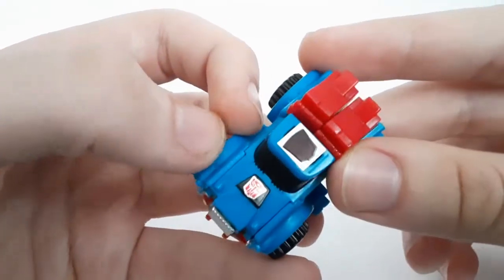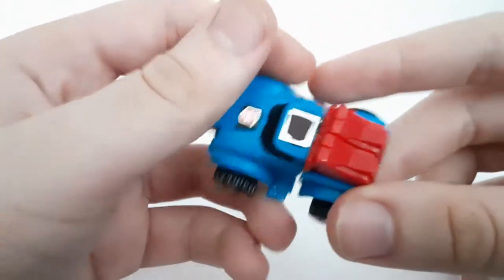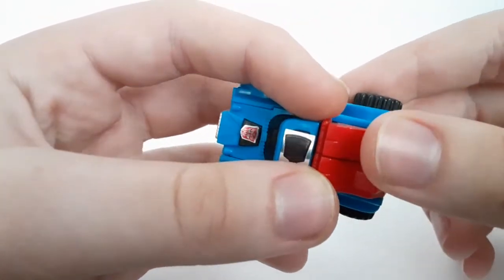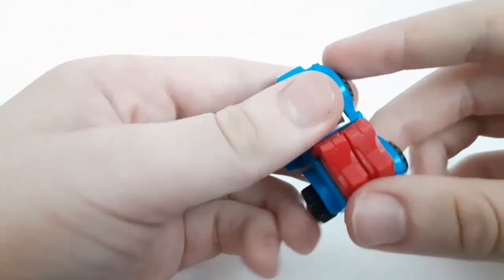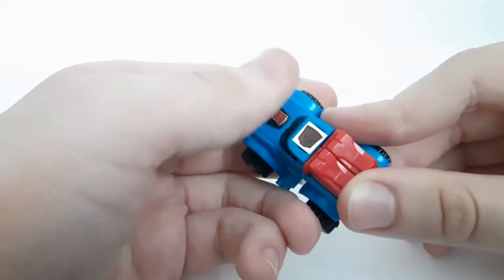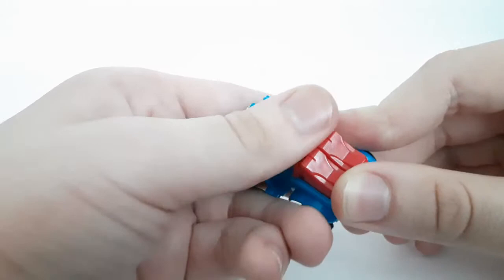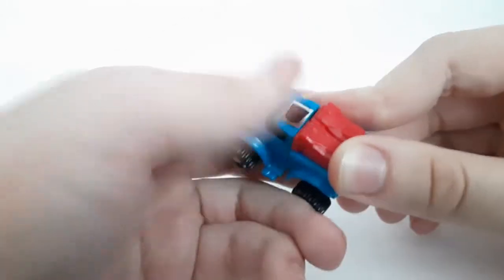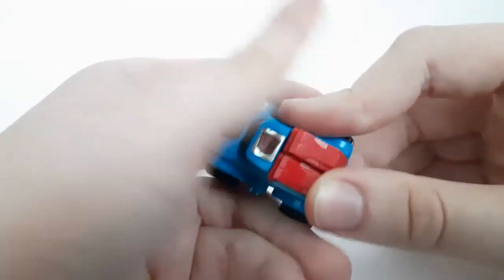On top you got the M for the micro change line, and on the top you got the rub symbol. We're going to rub it in. Big note — this is the 2019 reissue. I forgot whether it was 2019 or 2020. It was 2019, yeah, because 2020 was Blaster.